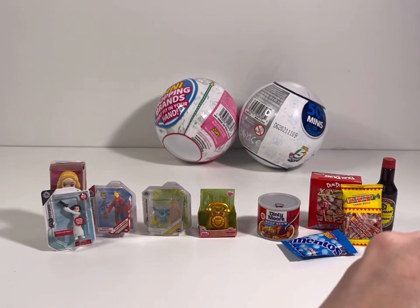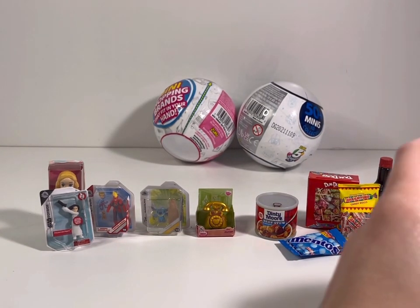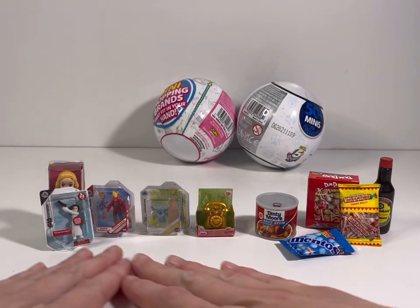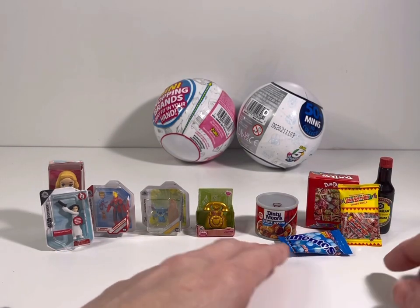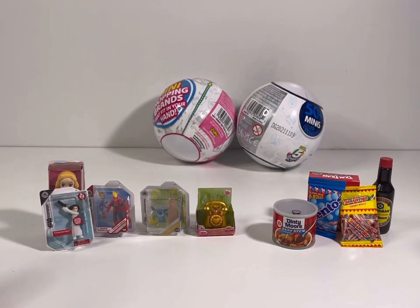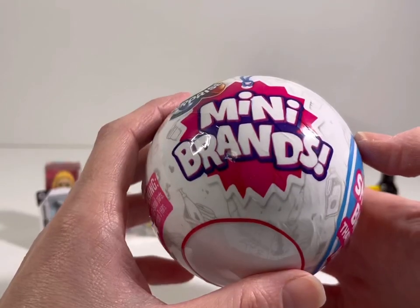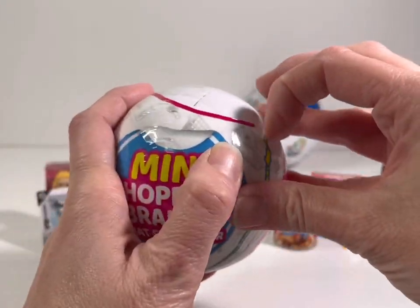We got Mentos — super value six rolls, mini Mentos. It looks like the candies are winning! So we have half Disney toys and half shopping — looks like candy really won in that egg. Alright, what should we do next? I want to save the Disney one for last, so let's do another regular and see what we get, then we'll open the final Disney egg.